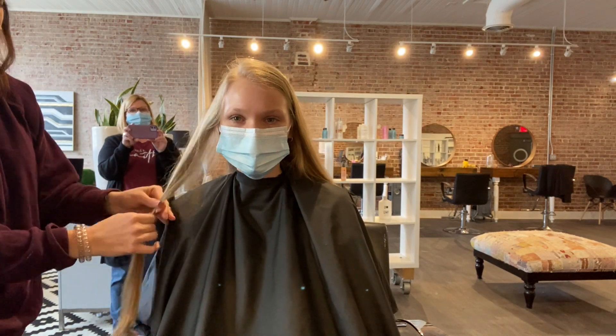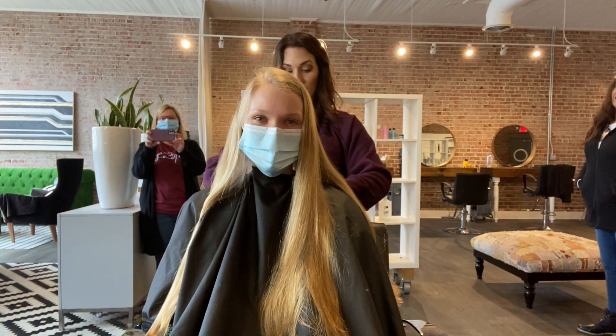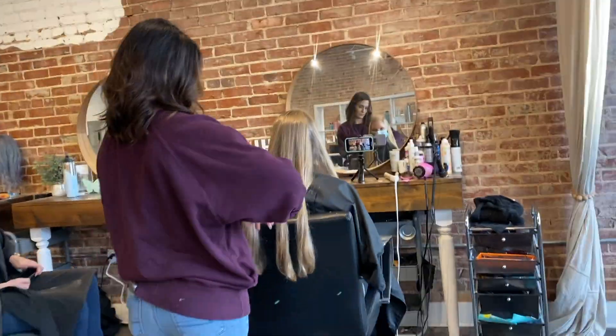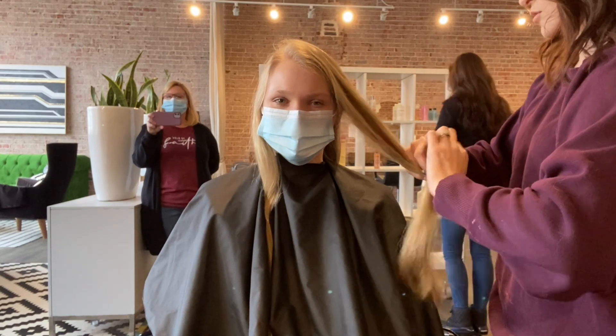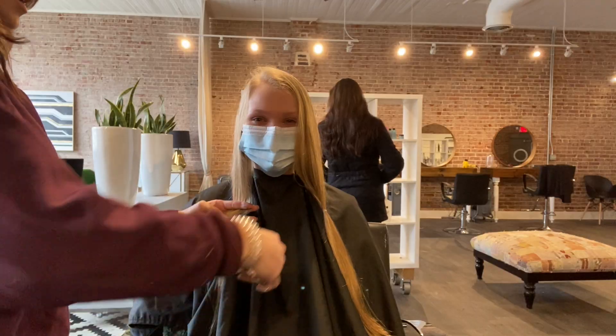To donate hair to Children With Hair Loss, you have to elastic your hair into five different sections before you chop it off — that is three in the back and two in the front. I'm beyond grateful that my hairstylist did this, because I've heard of people doing this at home and that would not go very well.